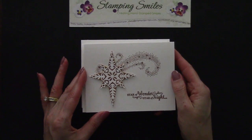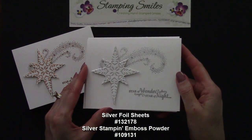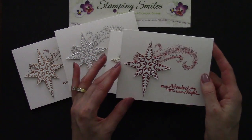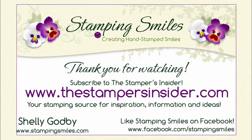I promised to show you the Star of Light card in three metallic foil sheets: here's the copper foil with copper embossing powder — isn't that pretty — then the silver foil with silver embossing powder, and the gold foil with gold embossing powder, and of course the one we just made with red glimmer paper and real red glitter embossing powder. Tell me which one is your favorite! All the supplies are listed under the video and available in my online store at shopwithshelly.com. I'm Shelly Godby, teaching you how to create hand-stamped smiles — thanks for watching and I'll see you next time!